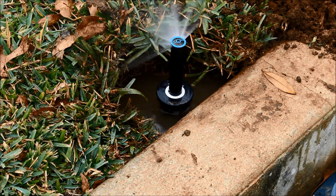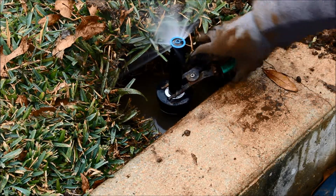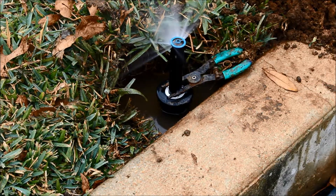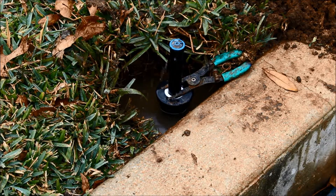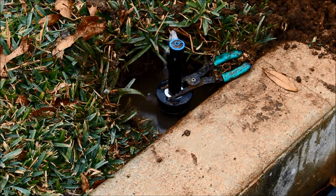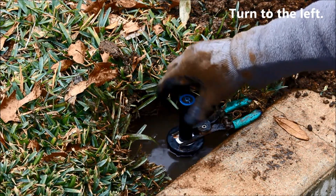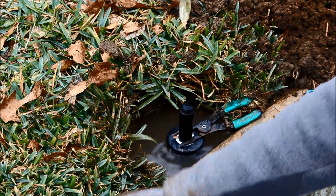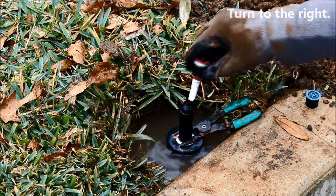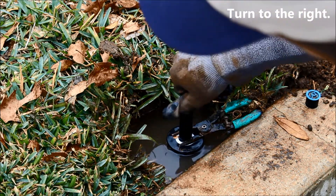Turn on the zone to make the sprinkler head rise and place your clamp around the base. This will prevent the nozzle from retracting when the system is turned off. Unscrew the nozzle tip from the plunger. Place the new nozzle onto the threads and turn right to fasten it to the plunger.